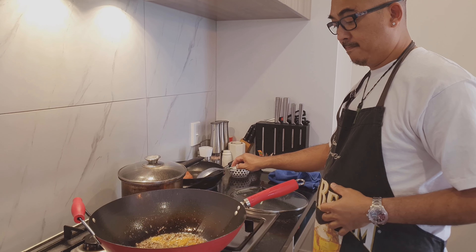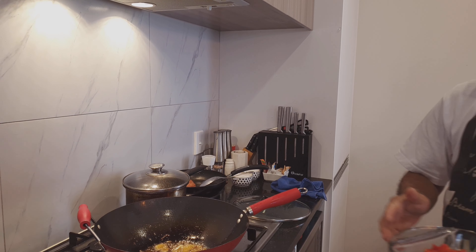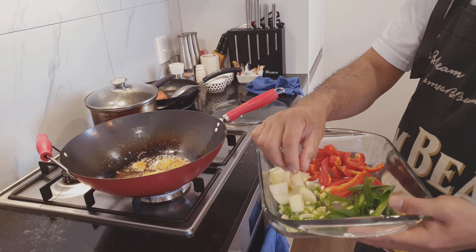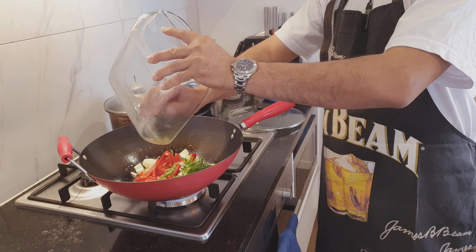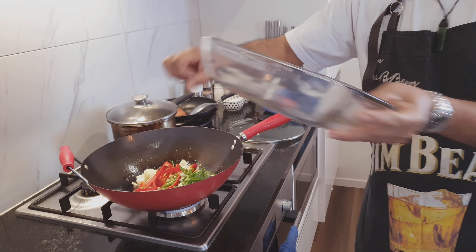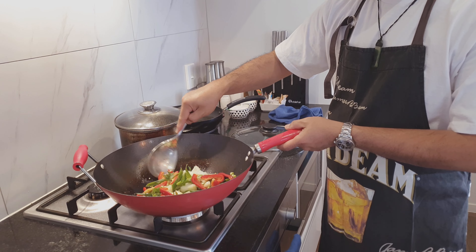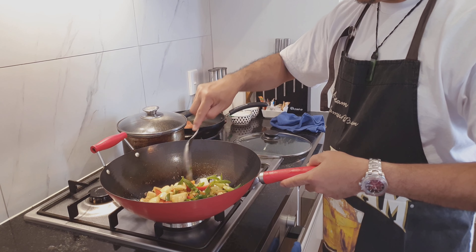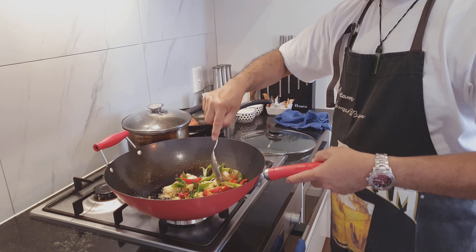Excellent. Now just drop everything in — the cubed onions, the sliced spring onions, the julienned spring onions, and the capsicum. Let's drop it in, don't be shy. Slow stir. The heat setting on your cooktop will be between low to medium while you're sautéing the veggies. Oh, I wish you could smell it folks!